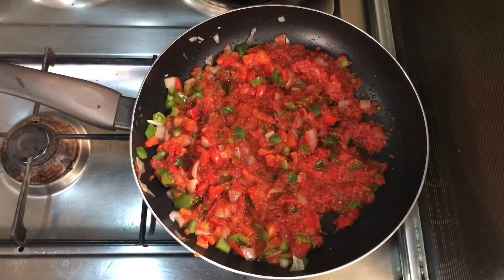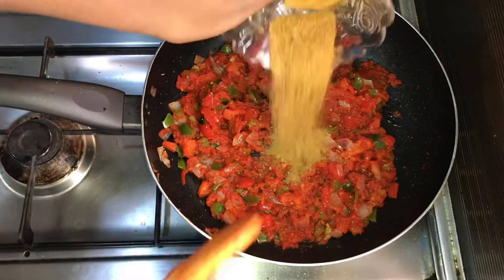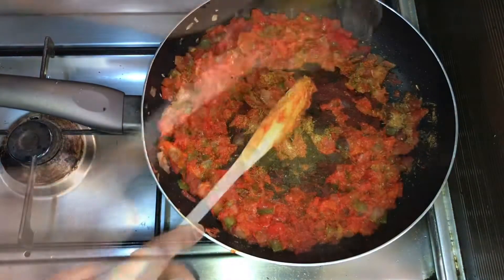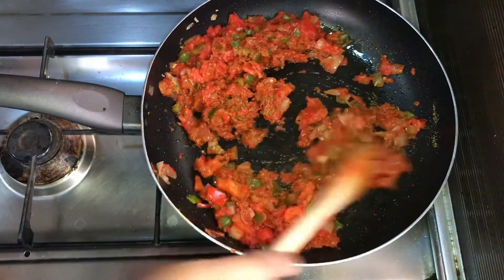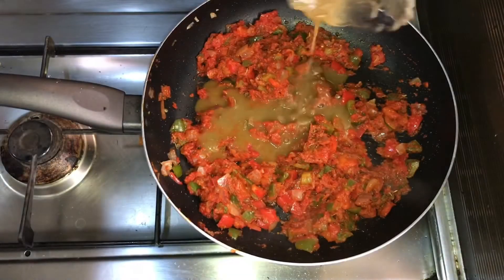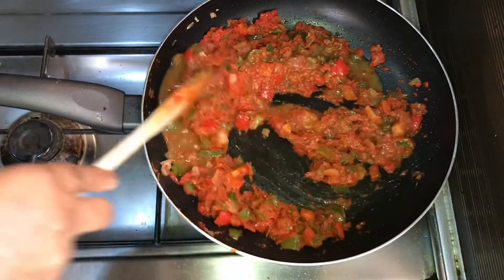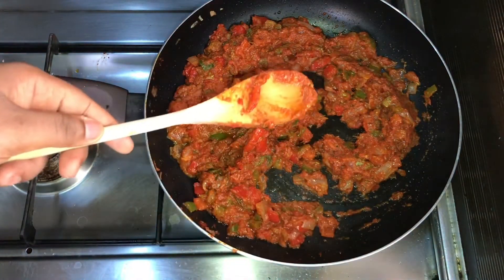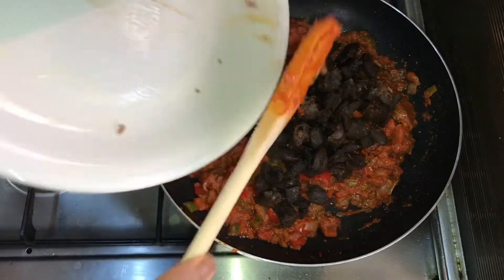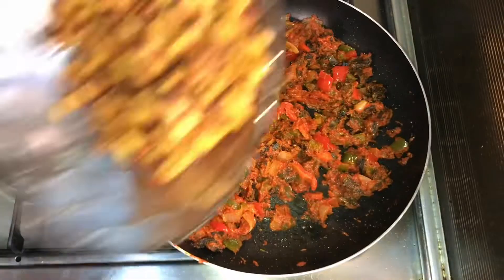After about five to six minutes, you can add your spices and mix everything together. Then add your stock, still on medium heat. Let it cook a bit, then taste for spices — I didn't add any more because mine was fine. Then I added my fried gizzard and my fried plantain dodo.